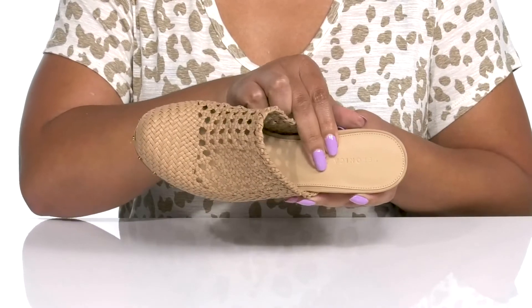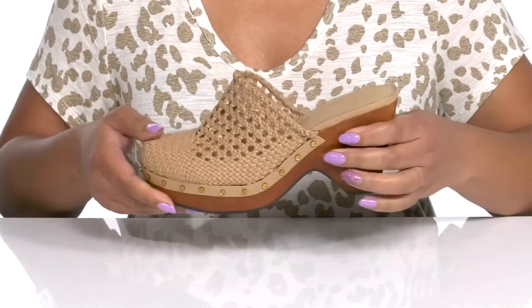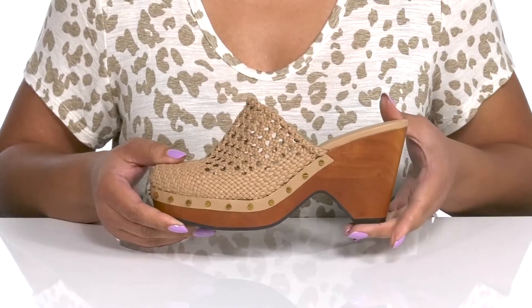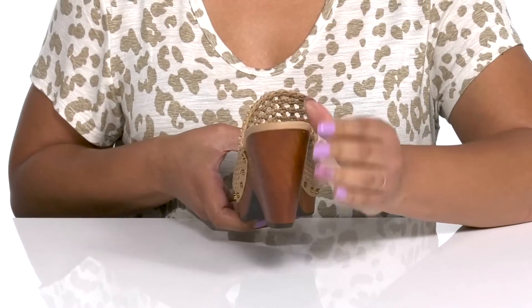Inside there is a leather lining with a lightly cushioned footbed to keep you comfortable all day. The wooden midsole adds contrast while giving you a trendy and natural look.